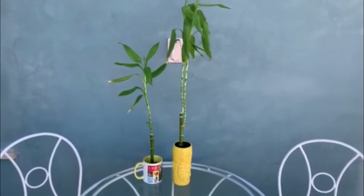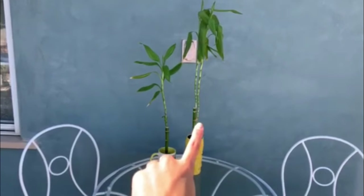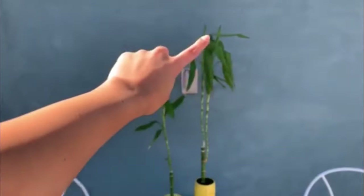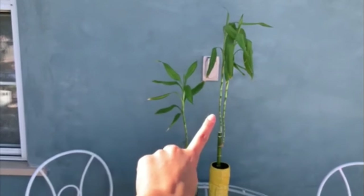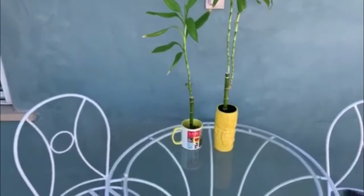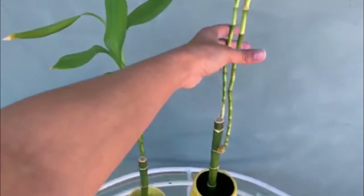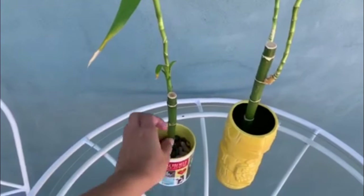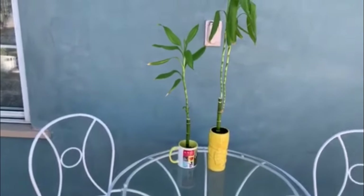These are the two lucky bamboos that I'm going to be propagating — excuse the noise, I am outside. This one is definitely longer than this one. I've had this one for about three years, this one for about two years. This one's getting a little bit limp already — I feel like it may be just because these are really really long already and they need to be propagated. They have no water in their little planters, so I'm going to be splitting all these little babies. First, remove all the water — you don't even have to have them in the planters, but I did want to show you how they were before.